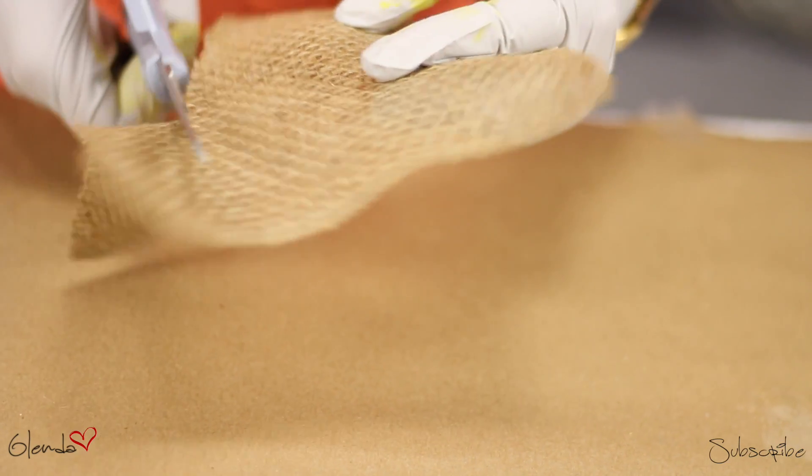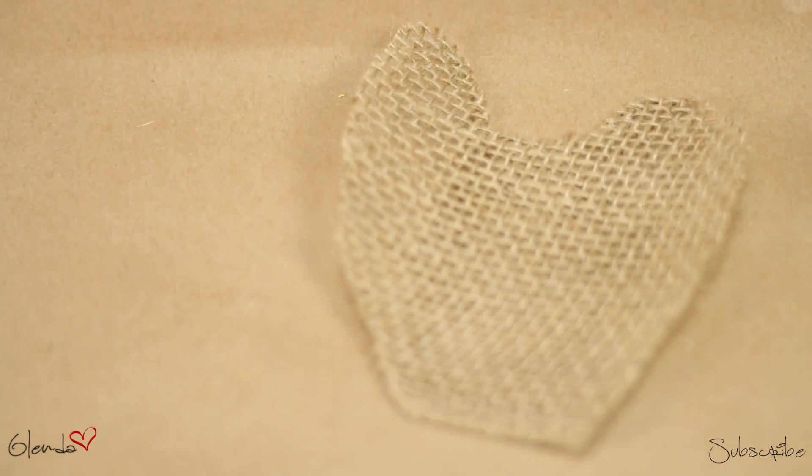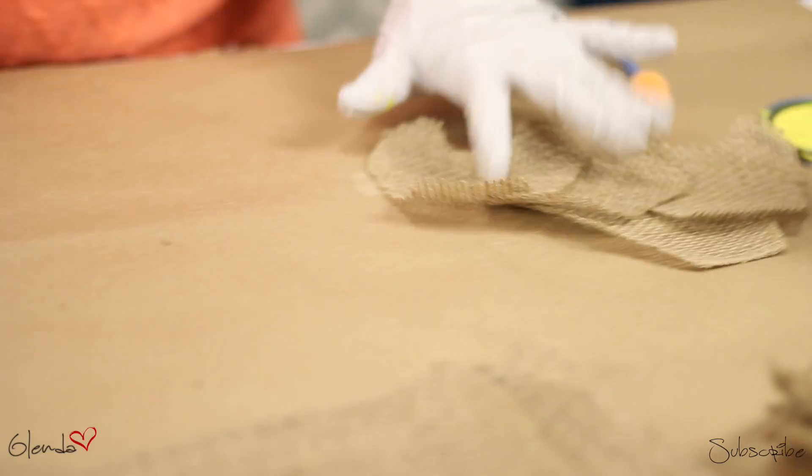Next, I'm taking some 4-inch burlap ribbon and cutting 4 and 6-inch pieces. After that, I'm cutting those pieces into semi-heart shapes. I'm cutting 12 pieces total — 8 big ones and 4 small ones.